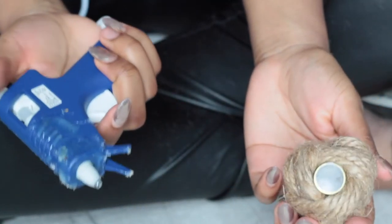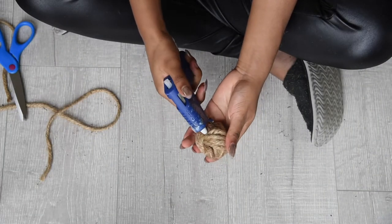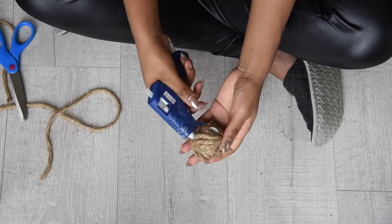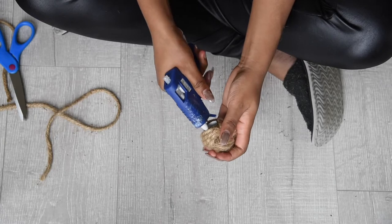Gluing is pretty straightforward. You'll want to feed the nozzle of your glue gun into the spaces between the rope and place a good amount of glue on the interior of your knot. Repeat this several times until your knot and finial are secured.